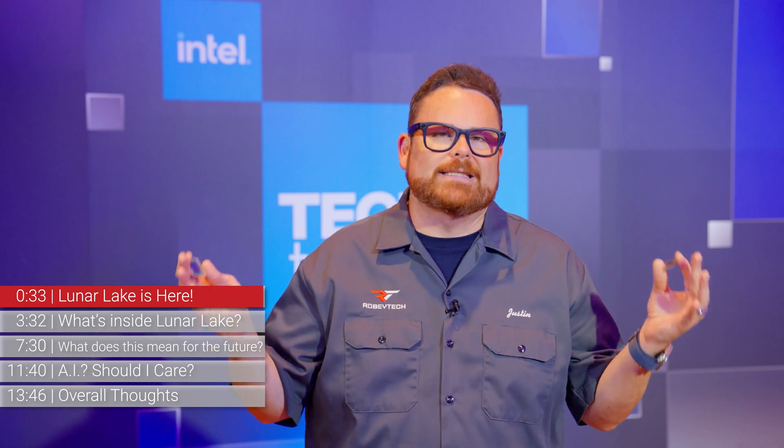Buckle up, because I'm going to walk you through why this could be way more exciting than you originally thought when you heard the introduction.